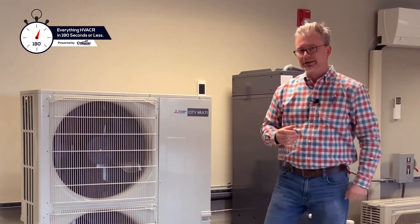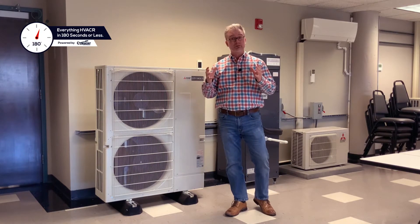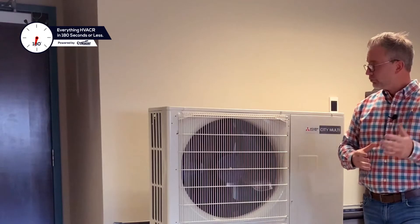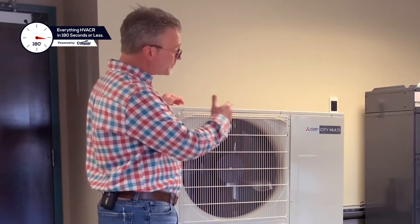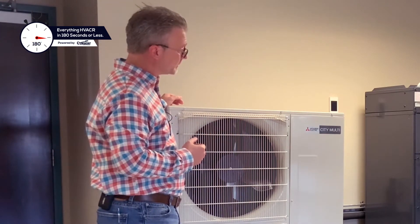Speaking of piping lengths, the S-Series system can have a total piping amount of 964 feet with a vertical rise of 131 feet. With that, you can have the S-Series system connected up to 12 indoor units, or you can have it as a one-to-one application as shown here with a vertical air handler.